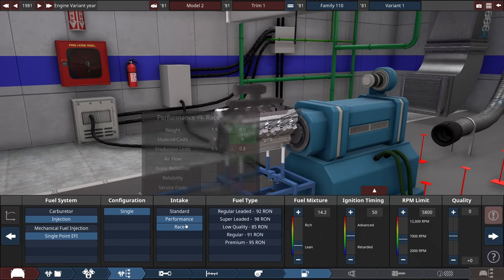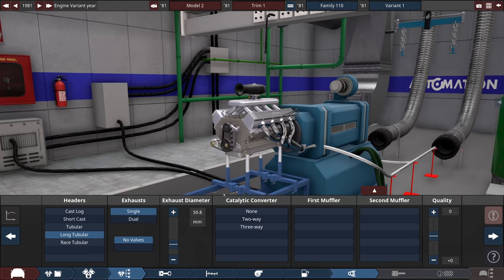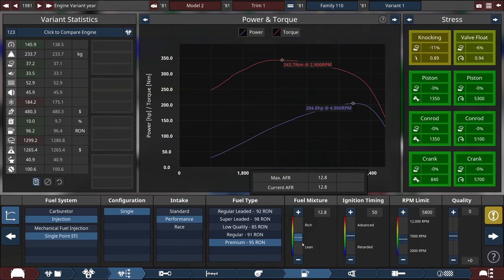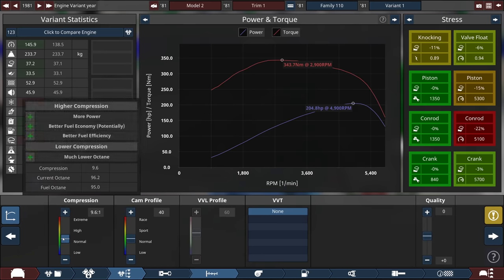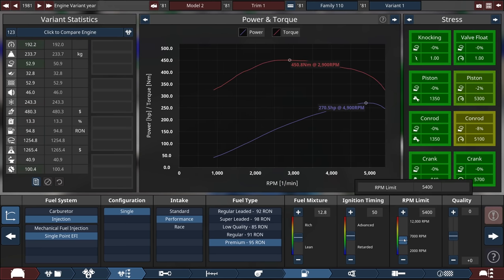Like that looks like you could get some speed out of it. Premium fuel, and we'll come back to that. Let's go long tubular headers, try to avoid race unless we need to, and there'll be dual — let's maybe go for a cat to try and be semi-realistic. The engine's hitting me with valve float and knocking, so I'm going to lower the compression. I raised the fuel mixture quite significantly so our fuel economy sucks, but that's to be expected. 270 horsepower though — that's decent, and that is actually a decent torque curve as well.